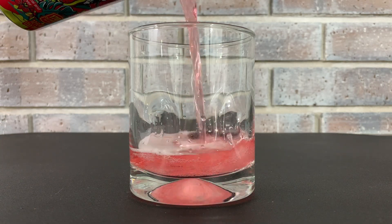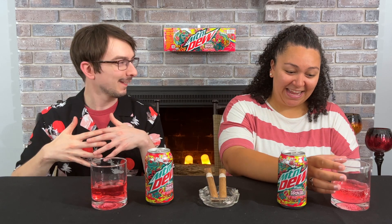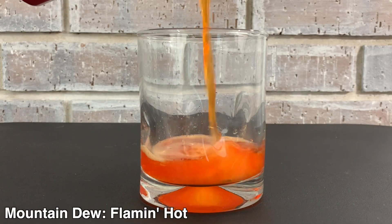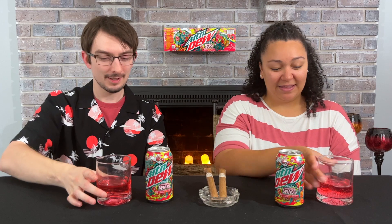Let's pour it out and see how it looks. It's not quite the red that we were thinking we were getting. It's not red, but it's also not pink — it's like a weird in-between, a very muted red, especially based off this can. I was expecting this can to be flaming hot red. It almost had an orangey look to it when we were pouring it out. Maybe this is their light summer red, different from Code Red.